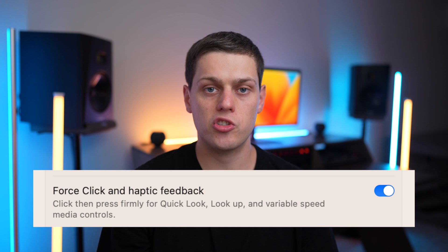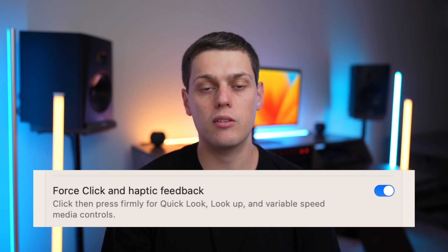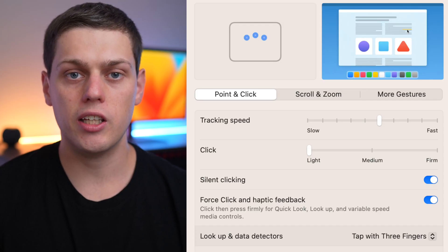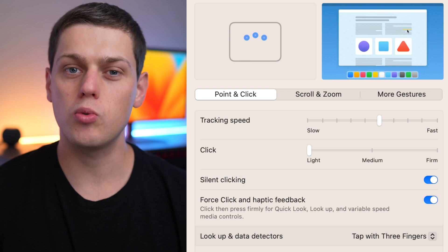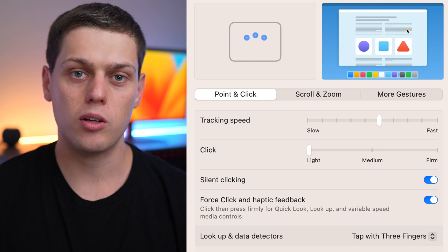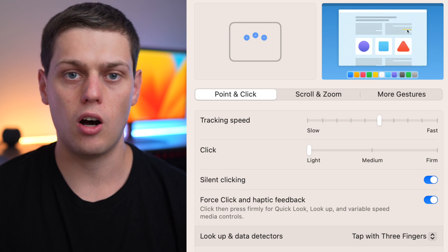Apple also has their Force Touch sensitivity built straight in, so you can do a firmer press to activate some secondary functions on different things in macOS. Apple also gives you three different levels of click sensitivity and a silent click as well, so it's really interesting how they're able to give that feel of a click without it really being a true physical click on this trackpad.